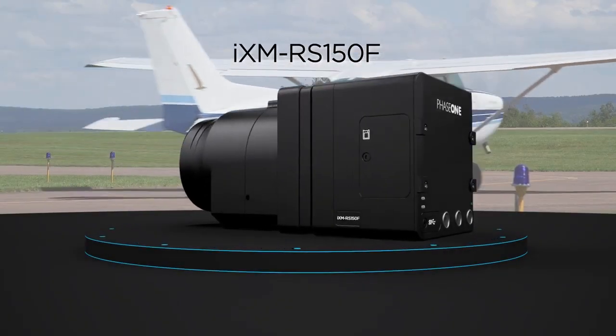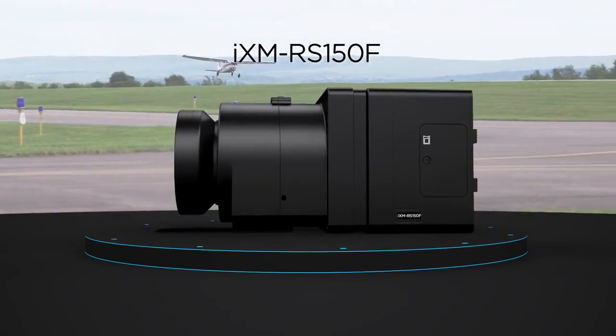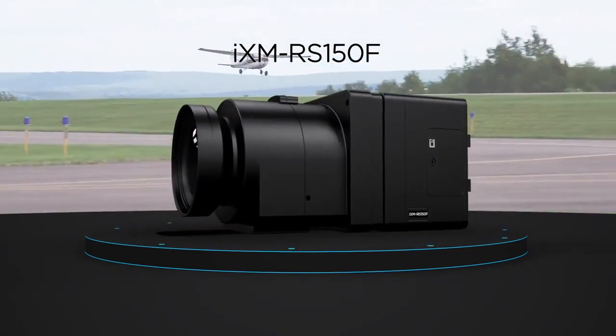The iXM RS150F is Phase 1's new, highly productive 150-megapixel aerial survey camera.